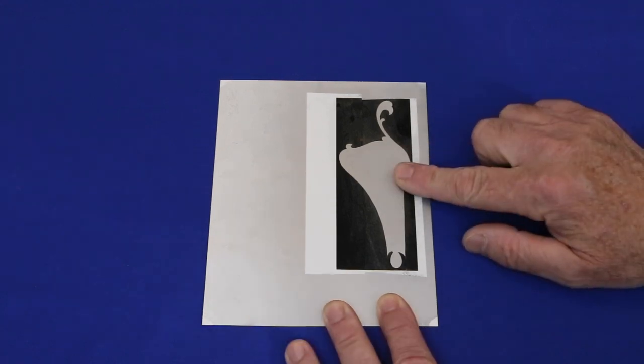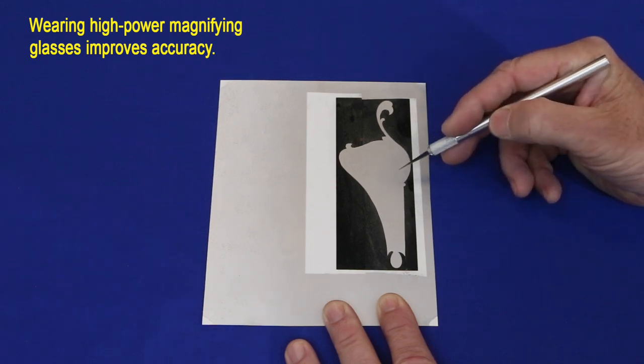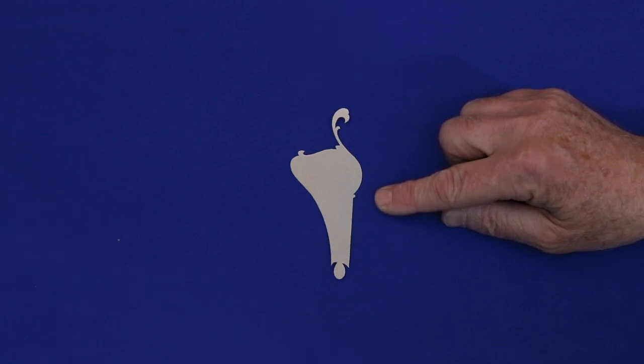Once the clear coat is cured, cut out the decal with an exacto knife, which cuts cleaner and easier than even the finest scissors. The decal can't be cut before painting because the paint will seal the edges, preventing it from sliding off when wetted.